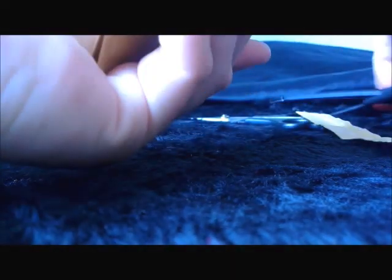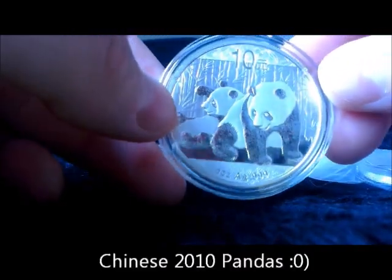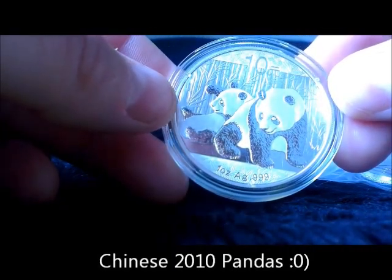Okay, this is the other one. I'm quite excited about these. Here we go — oh, look at this one! That's a pretty coin, isn't it?